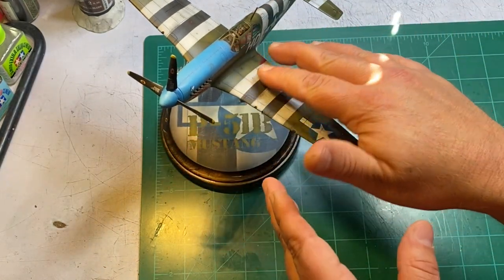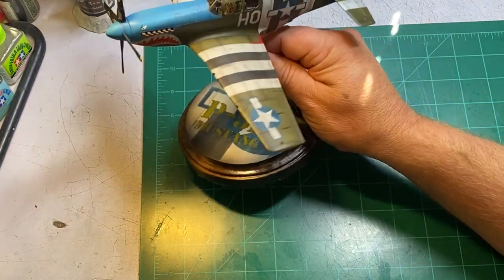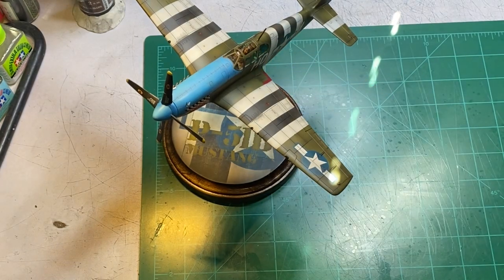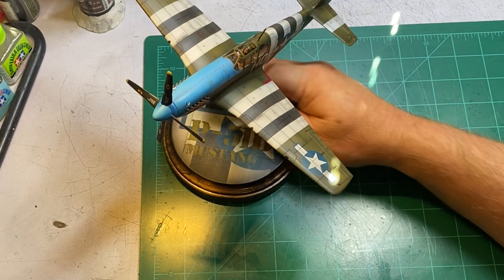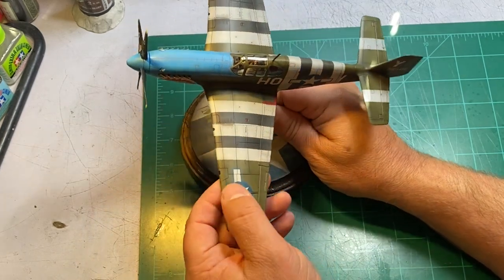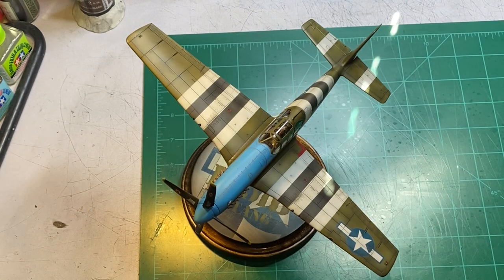This one is for sale on eBay and I will post a link in the description. The auction will end next Friday, so if you're interested check it out. Thanks for watching — we will start a new project. I promise I will do a build series on the P-38 Lightning, which I'll be starting in a couple of days. See you then. Here's some pictures.